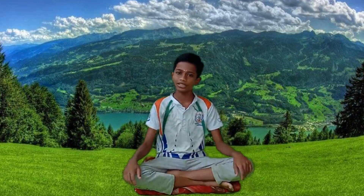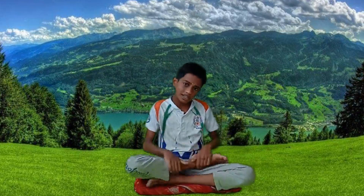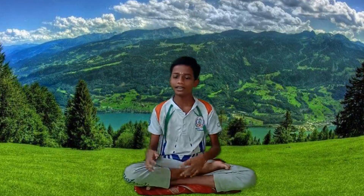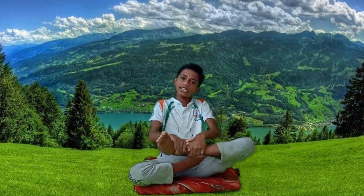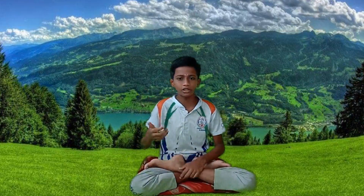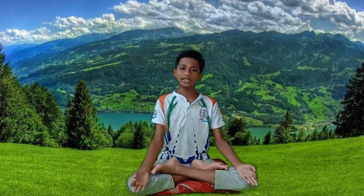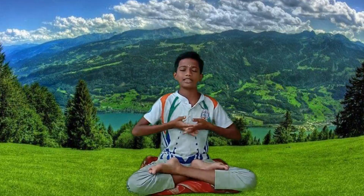Now, let's practice the Chandrasakti Asana. Please sit in a comfortable position — any position that suits you. You can sit with folded legs on the floor, with legs stretched, or seated in a chair. My grandpa said if you are able to sit in Padmasana position, it helps to feel the benefit sooner because it keeps the body stable and helps to meditate deeply without deviation.